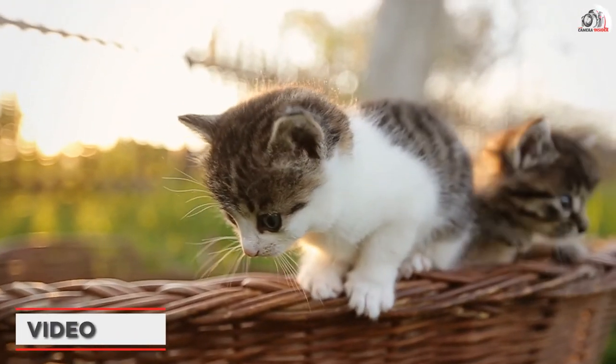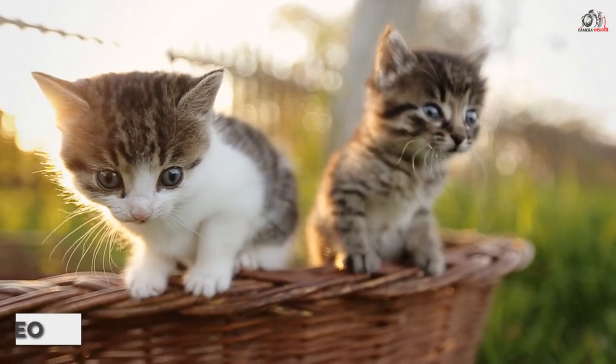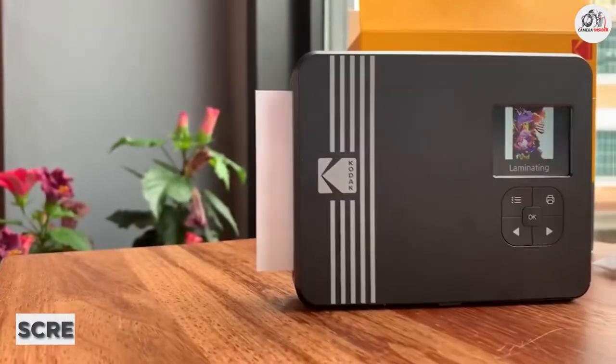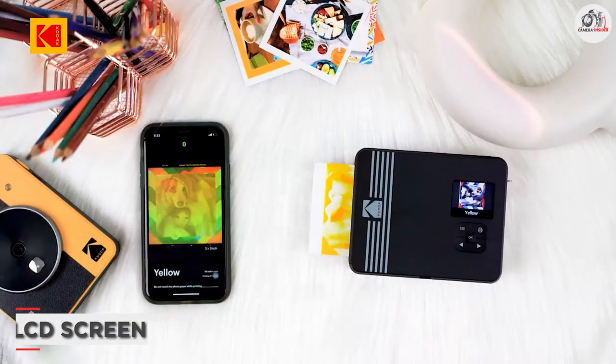In addition to taking photos, this camera can also shoot 1080p video at 30 frames per second. The camera features a 1.7-inch LCD screen on the back which allows you to frame and review your shots.